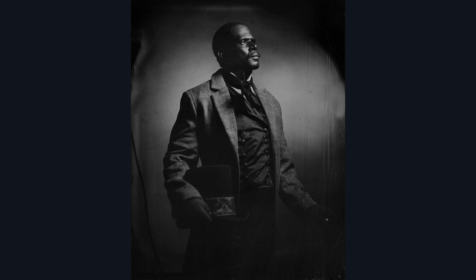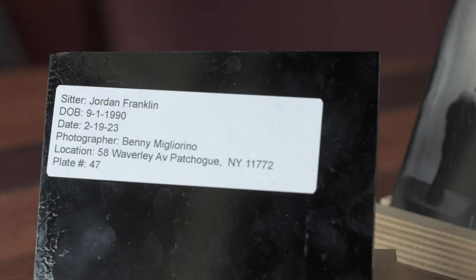I think there's a place for digital photos, but I also feel we should be printing. With this process, I like to call this the original NFT, because this can never be recreated — I could take a photo three seconds later and it's a totally different image. Shot on film, you can make as many prints as you want from a negative and it can be reproduced. This is a one-of-a-kind. I will scan them and make digital copies, but this can never be recreated. On the back of my plates I have the sitter's name, the date it was photographed, their birthday, my name, the location, and a plate number.